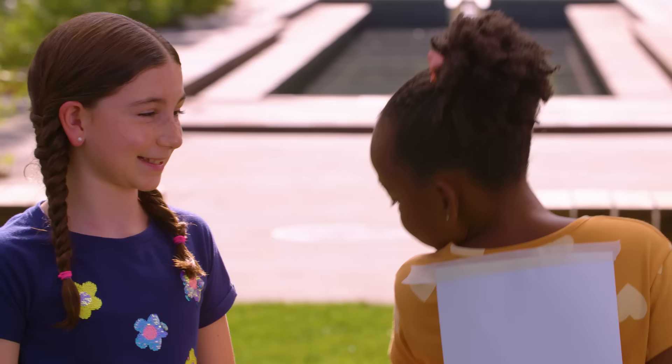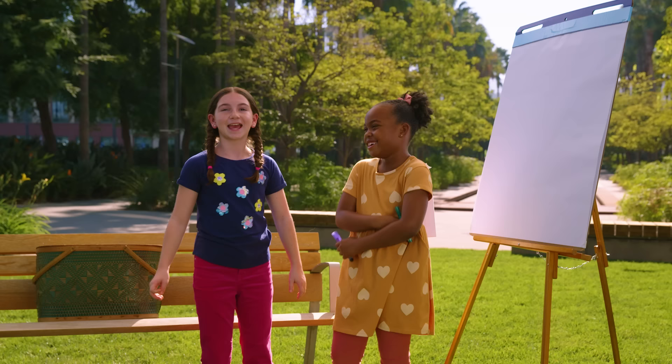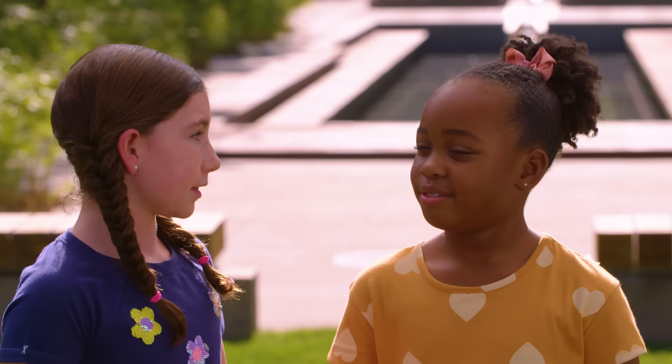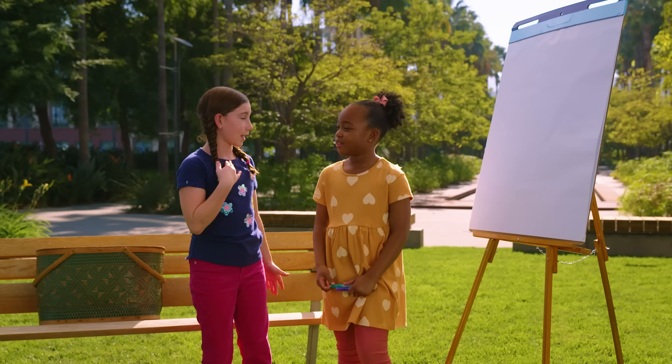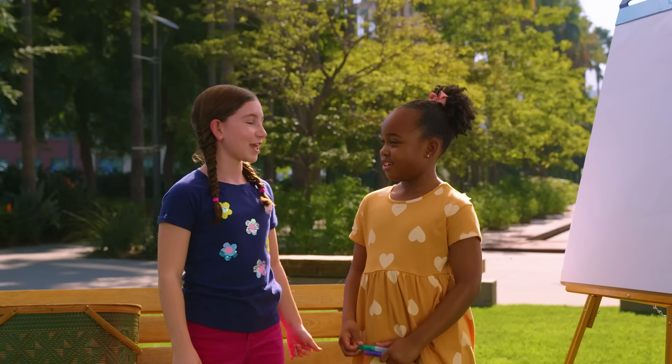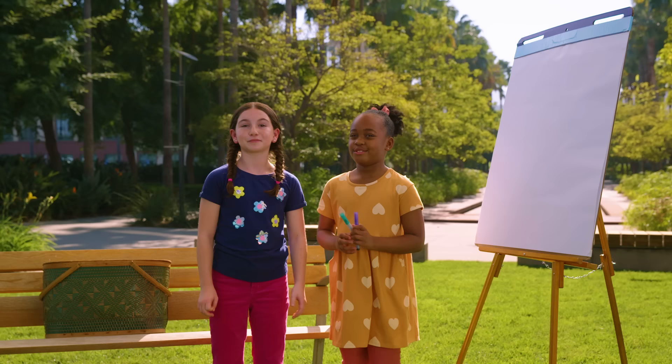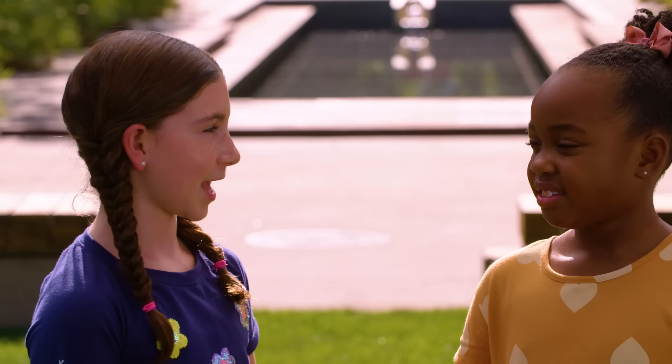To start, we've taped a regular piece of paper on Sinai's back. I'm gonna pull something out of this picnic basket and I'm gonna draw it. Sinai, then you have to try to draw what I draw. When I'm done, you have to guess what we've drawn. Got it? Then we're gonna switch roles and do it again. Okay, you ready? Yeah, let's start.